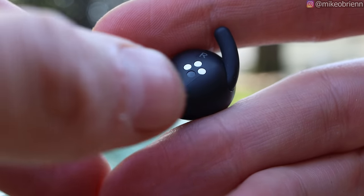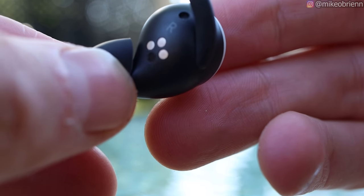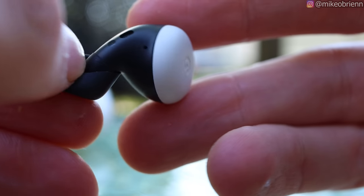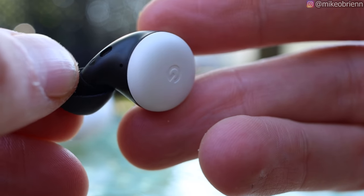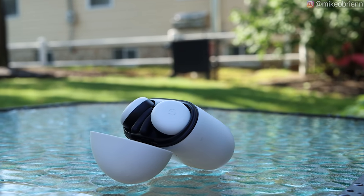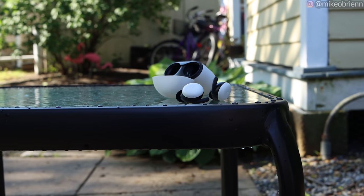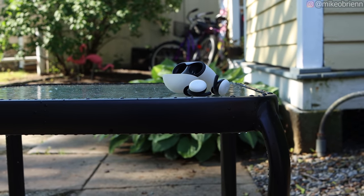On the inside, we do have three little nodes — that's how you're charging and communicating with the case — and then we have the proximity sensor. Very nice to have that for auto play and auto pause features. So when you take these out of your ears they'll pause, and put them back in to automatically start playing. On top of that, we have two microphones on these as well as a jaw accelerometer, so they're supposed to be detecting when you're talking. We'll test out the microphones in a minute.